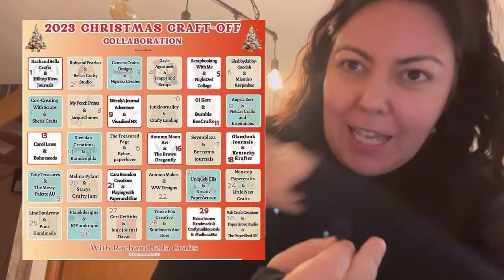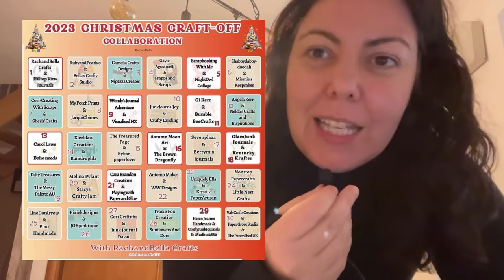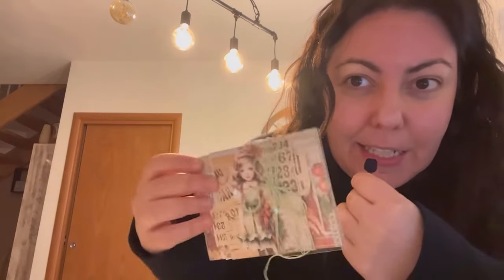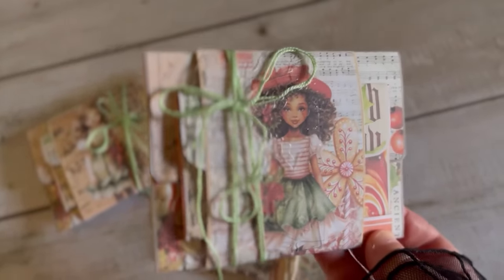Hi everyone, I'm Francesca from Gen Journal Joy and today it's a special video because it's a big collaboration. It's a collaboration with Lunch and Bella Craft. My prompt was like a fairy tale, so I made these three little envelopes. The concept is that there are three little girls that wanted to become a Santa helper, and so they wrote a letter for Santa to explain why they are the perfect person for him.